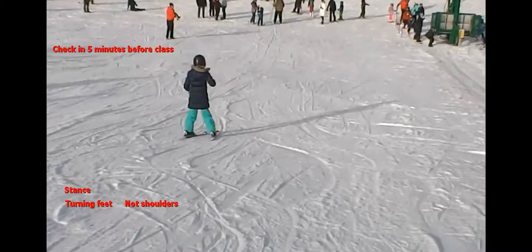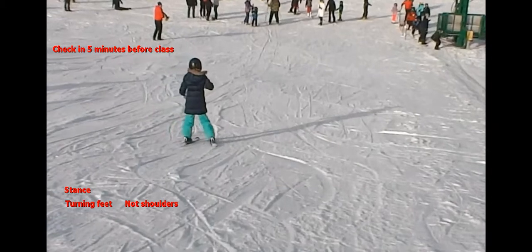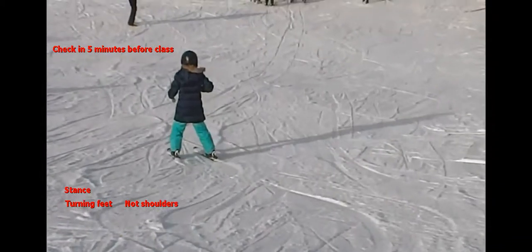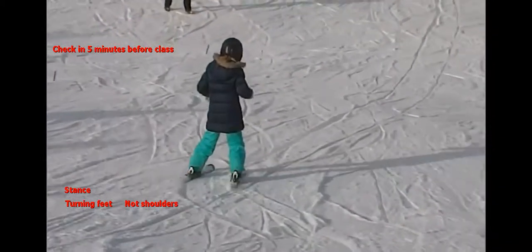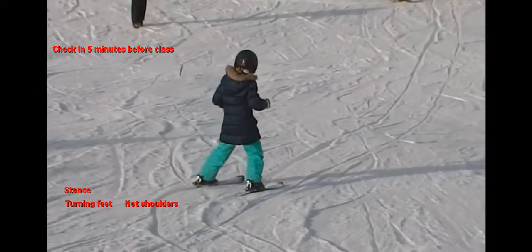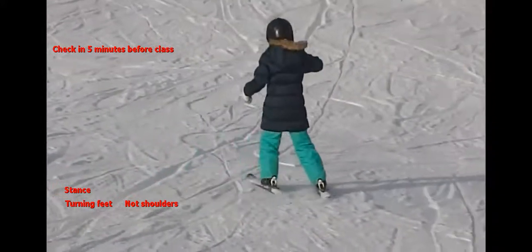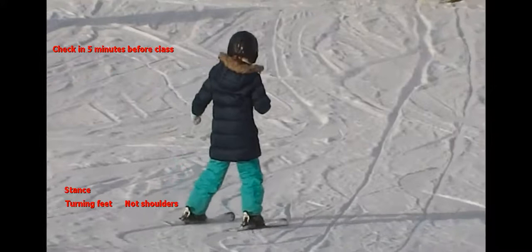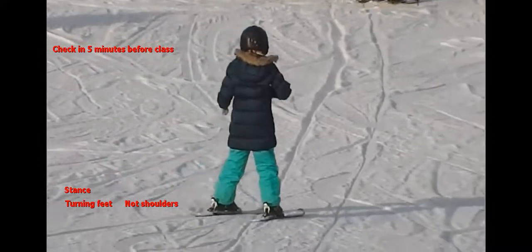Student lessons will be very busy, so arrive five minutes early and start the check-in so we can get the class started close to on time. When it's time for grading, what we're looking for for the green patch is students standing in a fairly good athletic stance, or at least somewhat close, and able to use their feet to turn their skis, which we see this little student doing here.